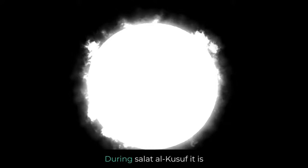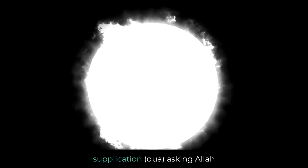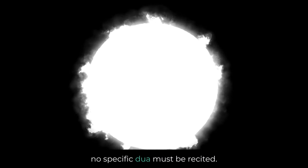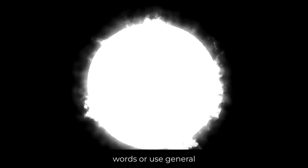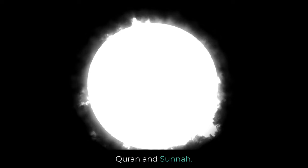Special supplication: During Salat al-Kusuf, it is recommended to make a special supplication (dua), asking Allah for forgiveness, mercy, and protection. However, no specific dua must be recited. You can make dua in your own words or use general supplications from the Quran and Sunnah.